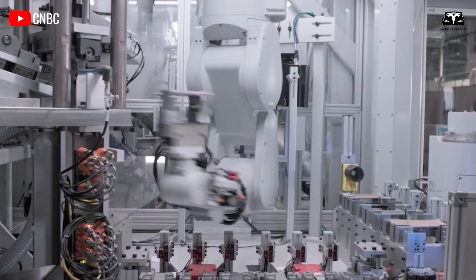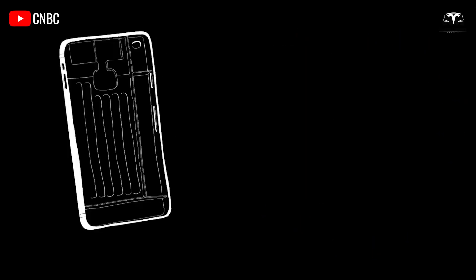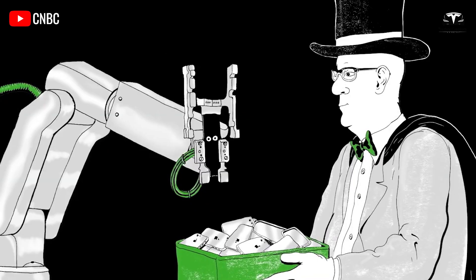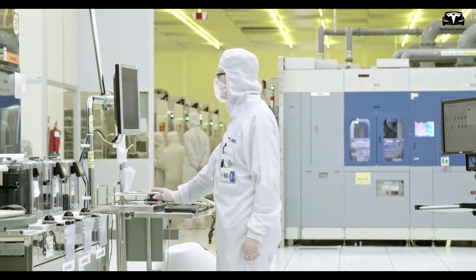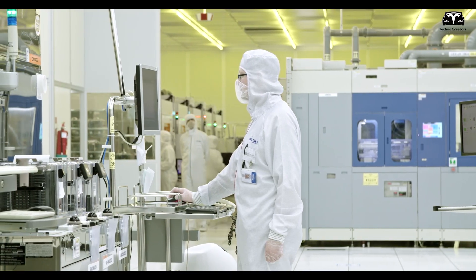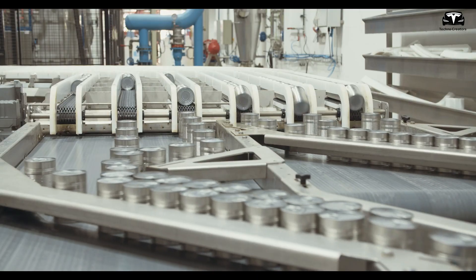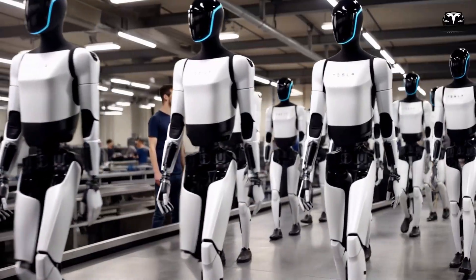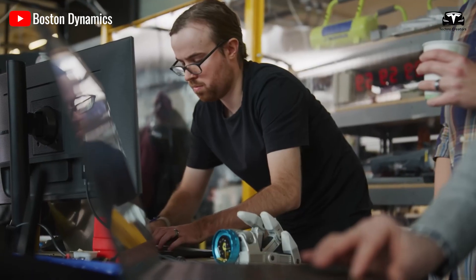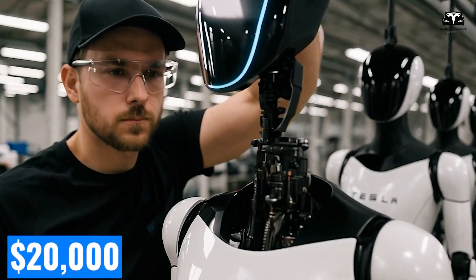Musk may have taken inspiration from Apple's tightly integrated hardware-software approach, where components are optimally arranged to minimize interference, increase durability, and improve performance. Tesla could apply the same principle by arranging components such as the AI processor, sensors, servo motors, and battery within Optimus in a way that minimizes empty space, making the robot more compact while reducing excess components.